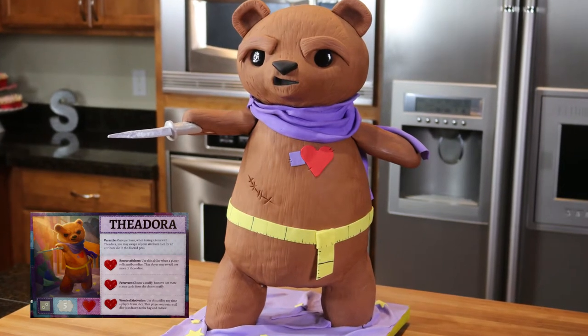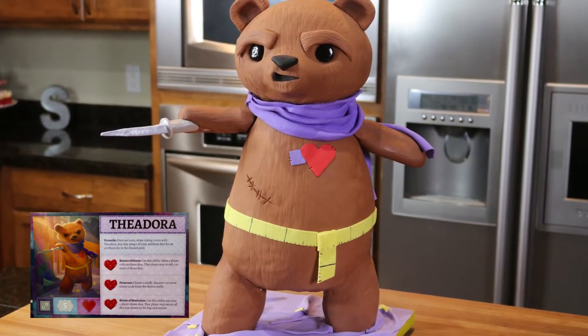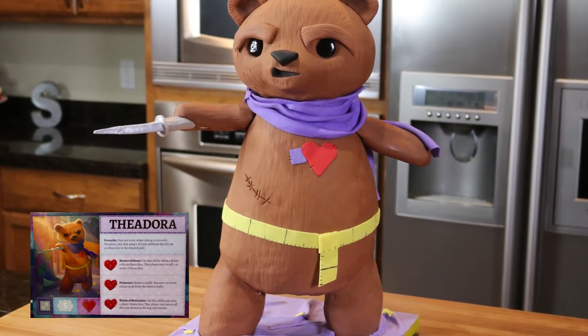Hi guys, it's Stephanie and Shelby. Today we are making something very special — it's a 3D teddy bear cake. But it's not just any teddy bear cake; it's Theodora from a new game we got called Stuff Fables. When we got this game we immediately fell in love with the art and just had to make a cake for it. So if you've ever wondered how to make one of those 3D cakes, you've come to the right place. Let's get started!